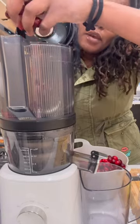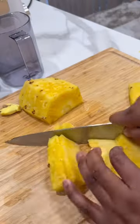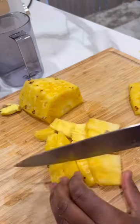Let's make some cranberry juice. All you need is two bags of cranberries, one pineapple, and a piece of ginger — that's what I used when making my juice.